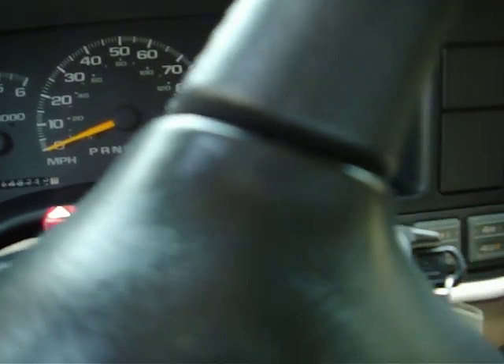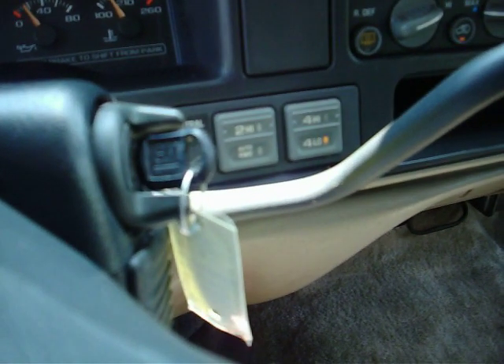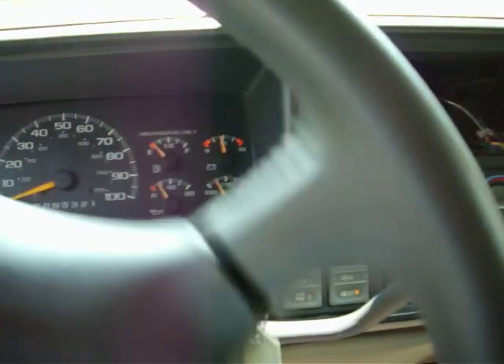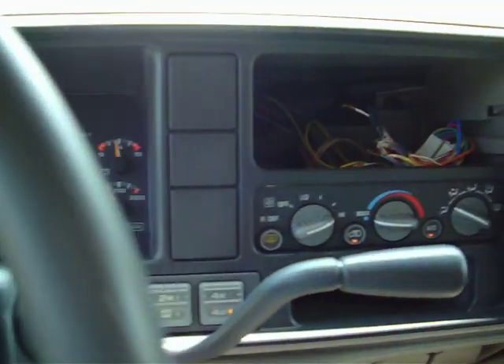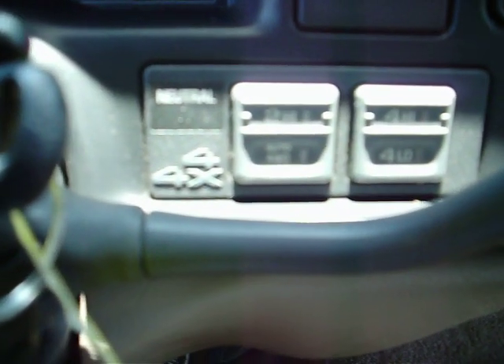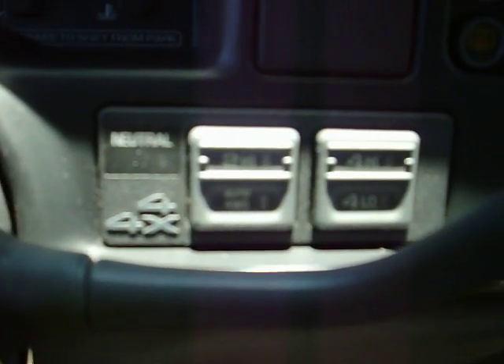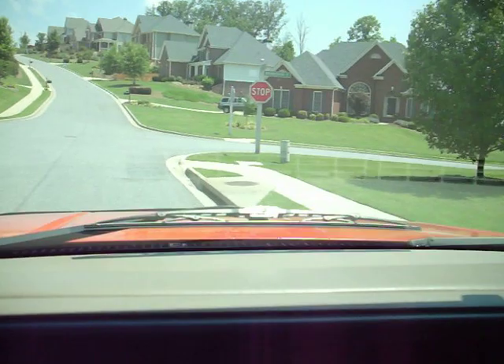Now you can go back to the 2-wheel drive mode — we're back in 2-wheel high. This does have the neutral capability as well. You can set the transfer case into neutral if you'd like to have this vehicle flat towed behind an RV or what not. The air conditioner blows ice cold on this incredible vehicle.